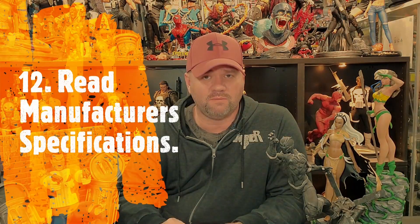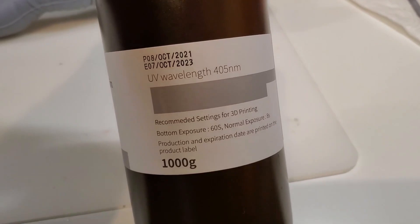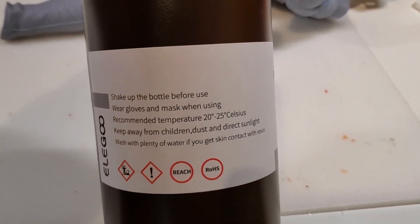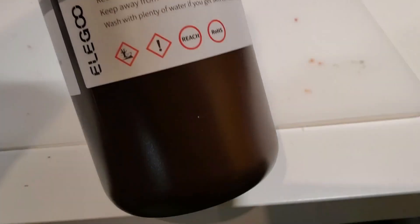Let's start with number 12, and that is always read the manufacturer's specifications. Manufacturers usually have the specifications on the bottle or the box of the resin that you're getting, and a lot of that has to do with the strength of the UV light in your printer as well. These are general specifications — you can always tweak them to get your desired results. At least it gives you a starting point, especially if you're new to 3D resin printing.